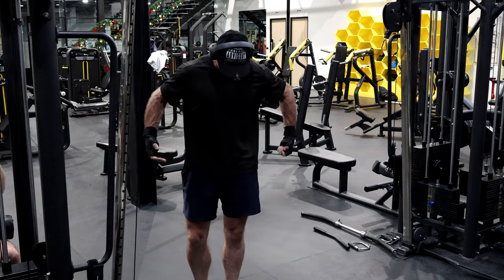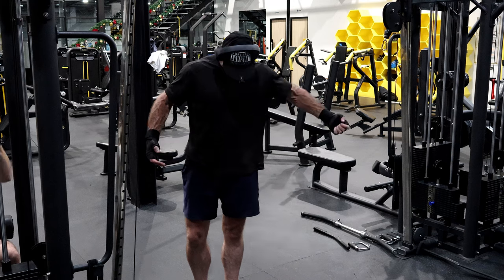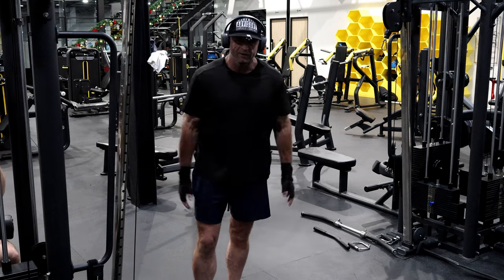That was really good — I really felt like I was popping that shoulder out, keeping it out, and I think it worked. So if you've got problems with your shoulders, give it a go and see how you like it. Alright, bye for now.